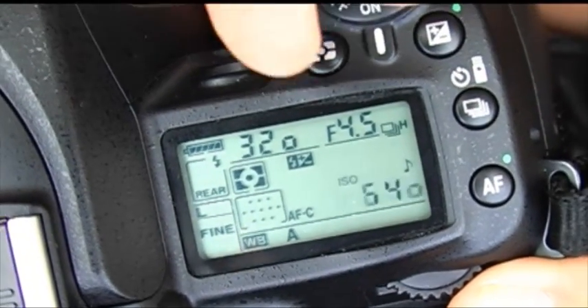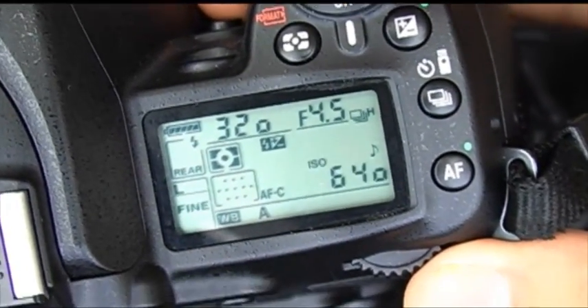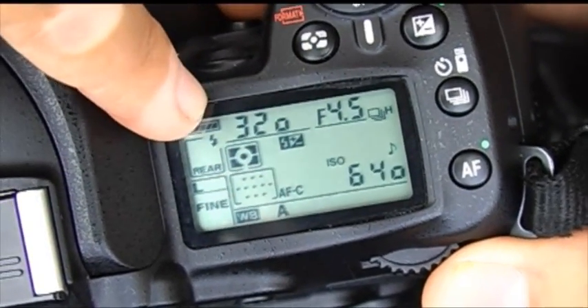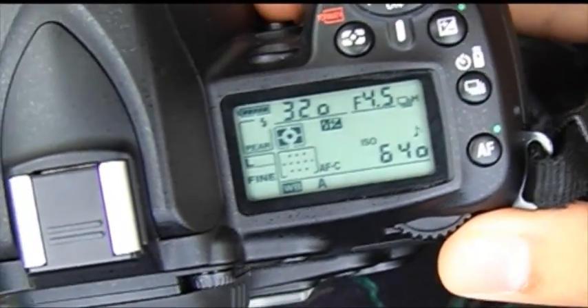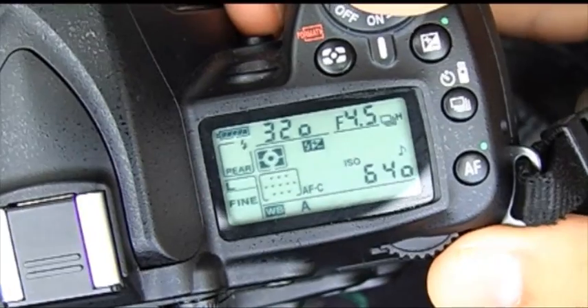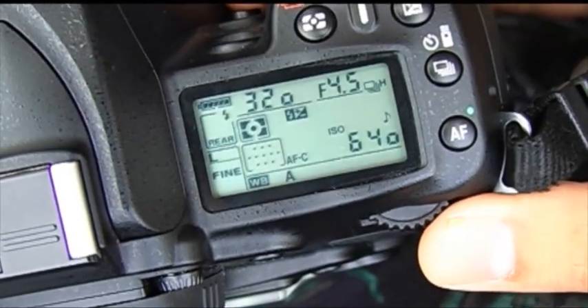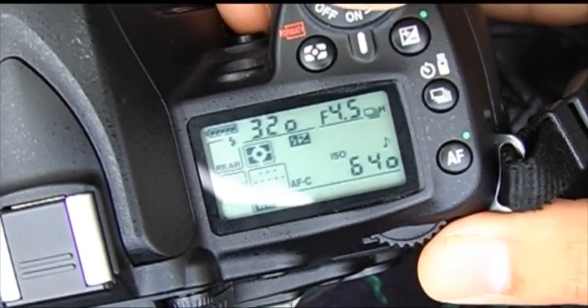Before we start the shoot, we need to set our cameras with the correct settings, and throughout the shoot we'll adjust to get the perfect exposure. We have to use a manual setting and put the aperture around 4.5 to 5.6 — the largest aperture the lens can afford. We use a shutter speed of a minimum of 320 to freeze the moment. Just use auto white balance because the weather is fair. We need to use continuous focusing, and don't forget to use the largest size — largest megapixel — either large fine or RAW format, so if we need to crop later, we still have a workable area for printing or publishing.